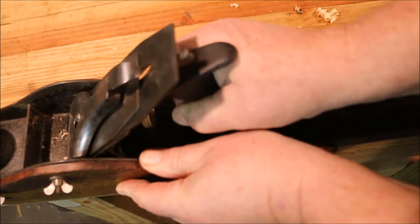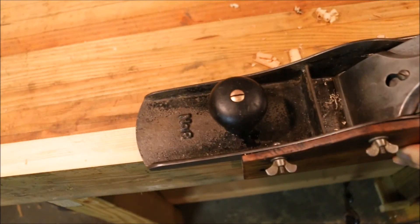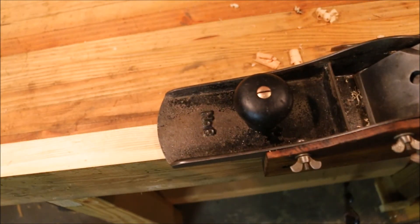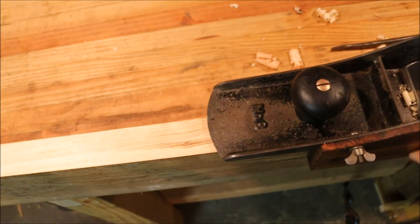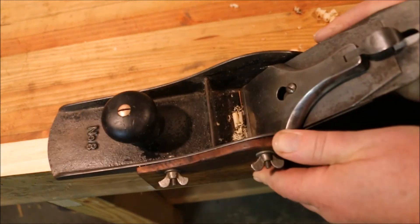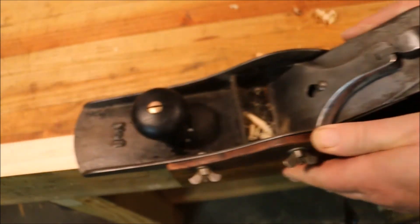While pushing the plane forward, I'm just turning the knob, bringing out the adjustment. Now this is a right-hand thread, so I'm running it counter-clockwise to advance the blade. Some of the newer ones have a left-hand thread, which means that you advance it clockwise. It's kind of more intuitive to do the clockwise thing than counter-clockwise, but both work. You just have to remember which one you've got.